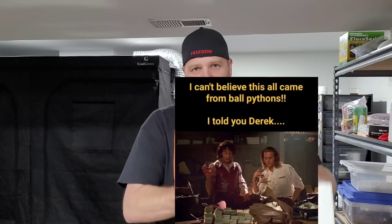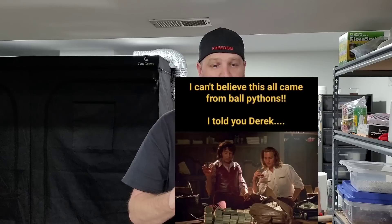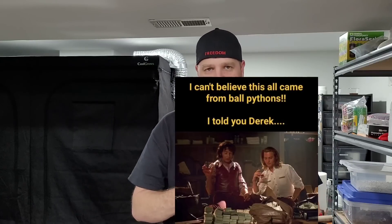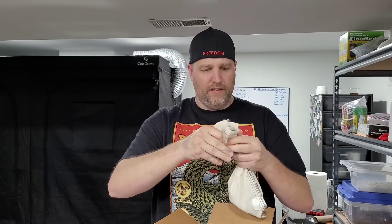Alright guys, welcome back. We have two snake unboxings today. This first one — I bought this snake in October of last year, but it was coming from Pennsylvania. They couldn't ship in the wintertime, so we just now this week finally got it all clear to ship. We've been waiting for this snake for quite a while — almost over half a year. I'm pretty excited to get this box open, and then we've got a bigger snake that we're going to open next. I'm going to use a hair tie on top of the regular band to keep the snake from untying itself — pretty neat idea, first time I've seen this.